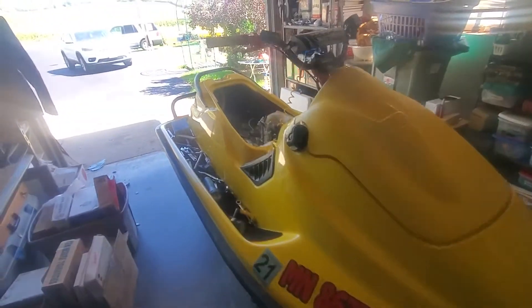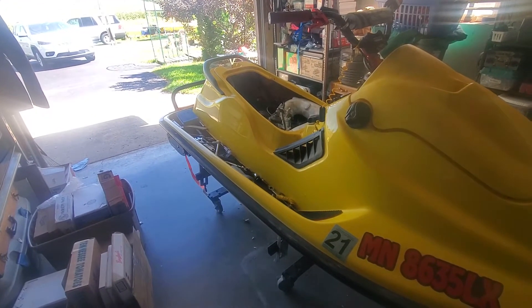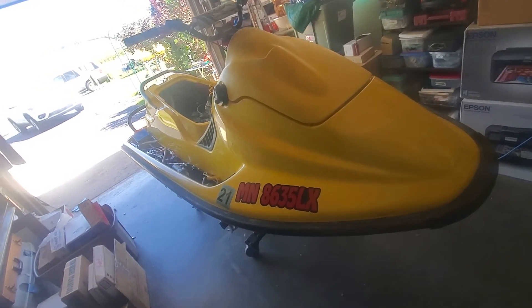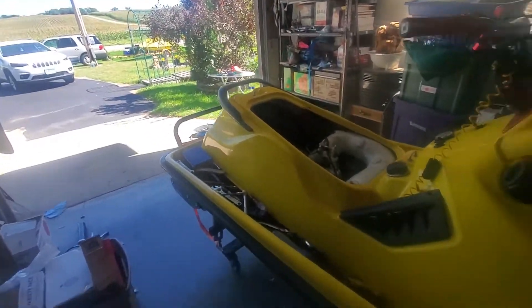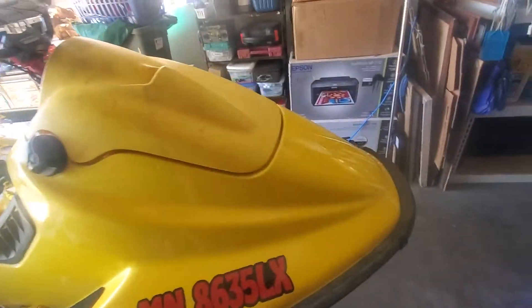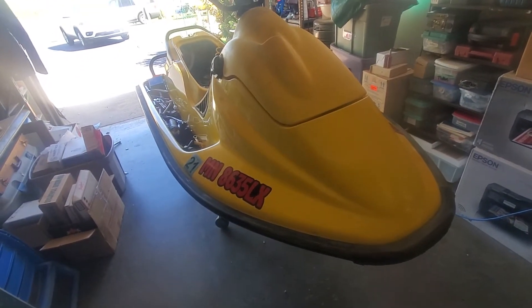I will be leaving for vacation on September 20th for a week and a half to Texas to visit family. Either before or after, I'll be doing a video on winterizing these XPs. I'm probably going to winterize one of my two '96s — the '96 GTI — either before I go or right after when I come back.